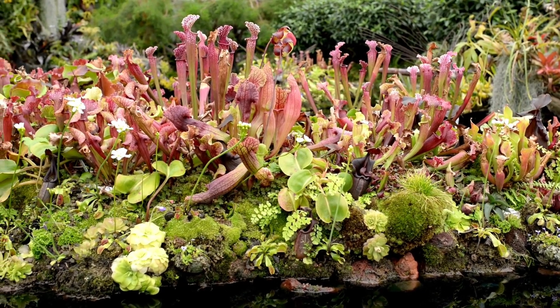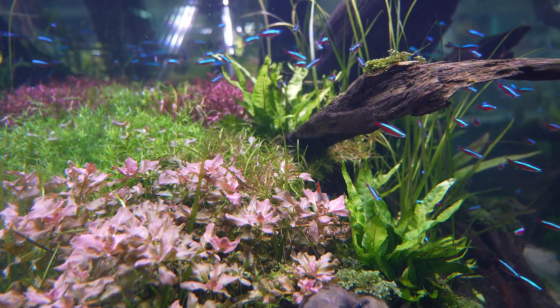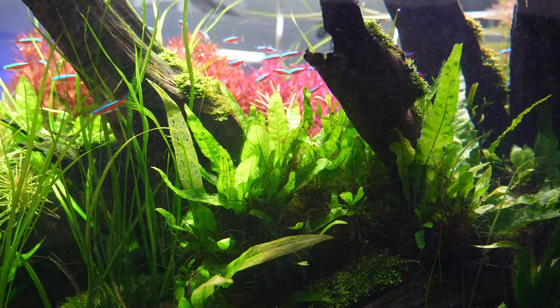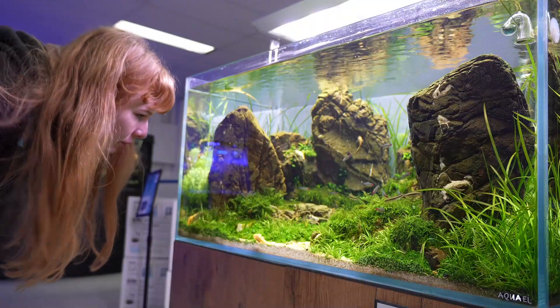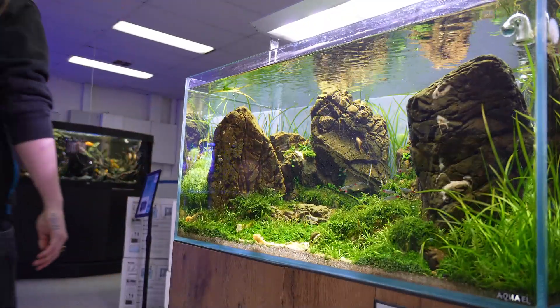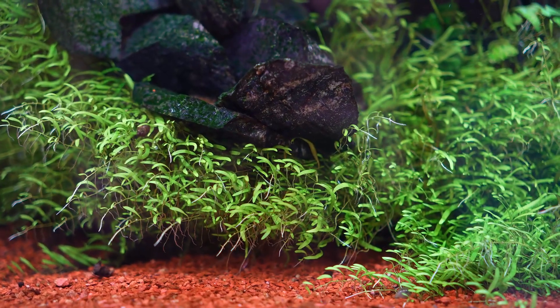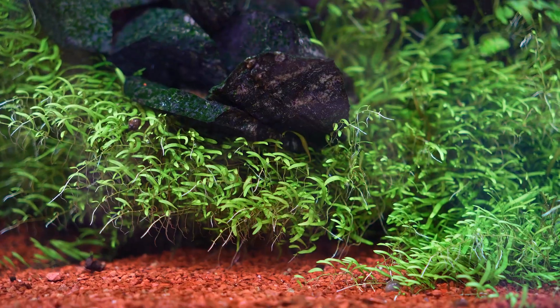You've probably heard of carnivorous plants like Venus flytraps or pitcher plants, and you've definitely heard of aquarium plants like Anubias or Java fern. But what if these two worlds collided to create the most metal aquarium plant of them all? I'd like to introduce you to an aquarium carpeting plant with a hunger for flesh.